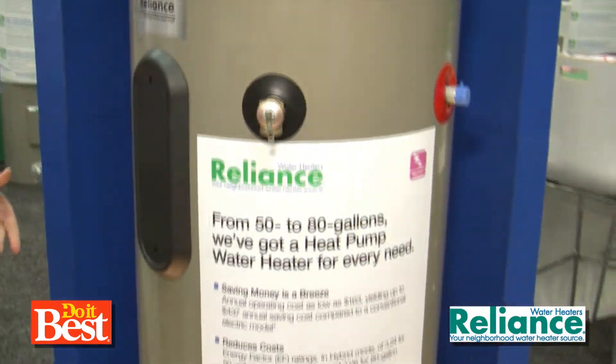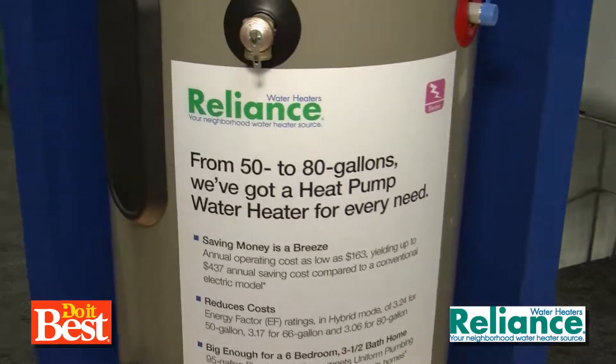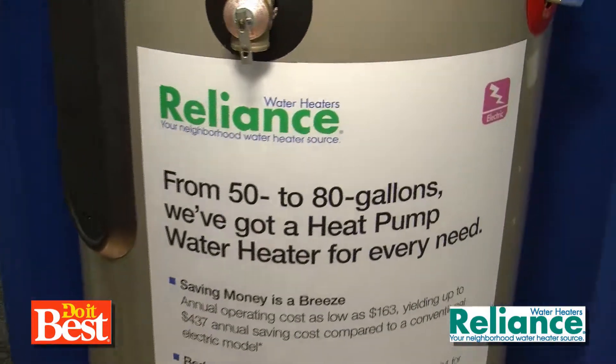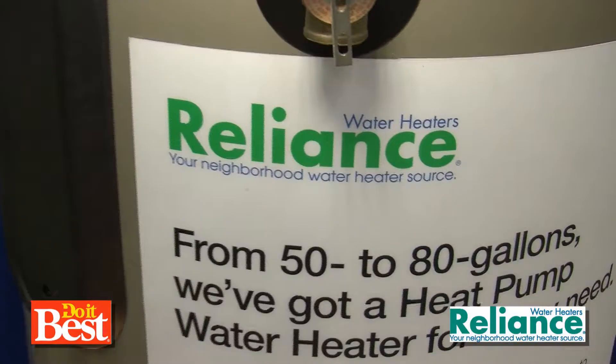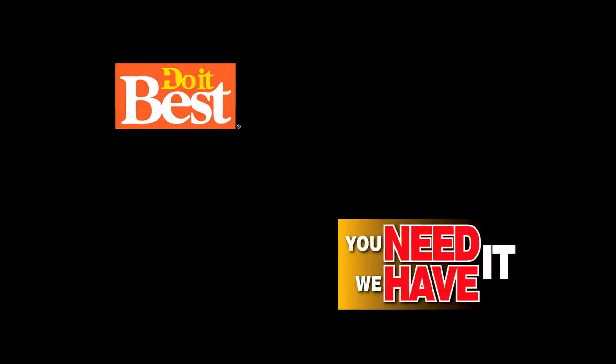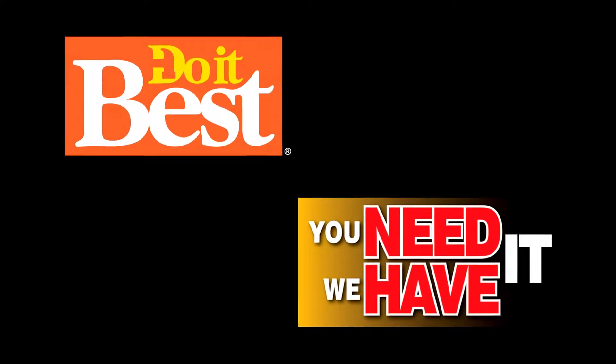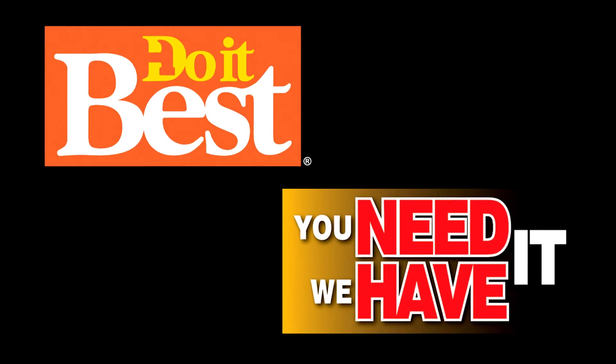Since I'm in a gas market I don't have one, but I would put the 80-gallon in my own house. Who wants to say, 'Hey, get out of the shower'? Thanks so much. That's Reliance water heaters available at your neighborhood Do It Best — just a sampling of the more than 67,000 items available. Check them out today.